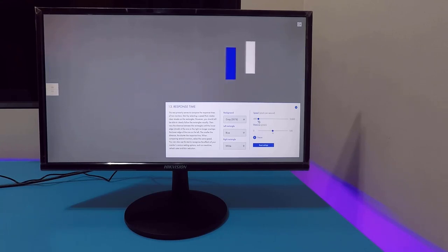Here's the response time test. It's not super fast, but it's not slow either. There are no visible shadows left behind and no blurring. The camera may not capture it perfectly, but in person it is not blurry.